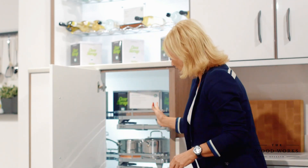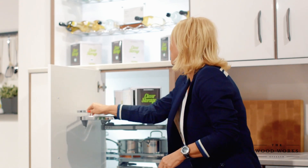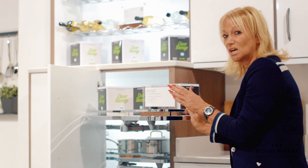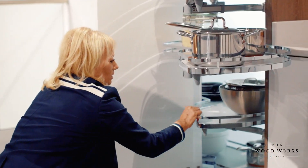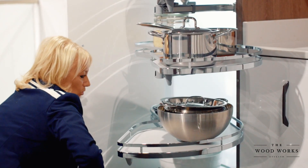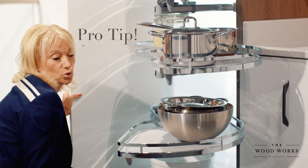Now we're coming to one of my favourite pieces of storage equipment. Opening the door, we actually have four rows of Willemans trays that pull out. I'm going to show you how easy it is and how much storage you get from a corner, which is notoriously difficult for getting to items at the back. You've literally got two, three, and four. That really is an amazing amount of storage, especially if you've got shelves above it in a tall storage unit.